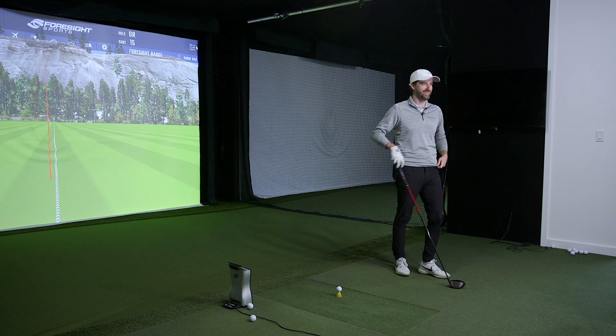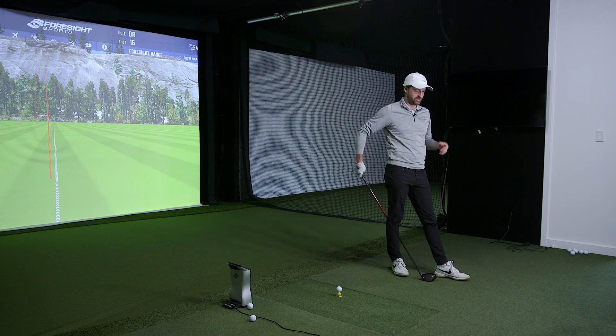The Red has a little bit stiffer butt section, actually a very similar butt stiffness to the Hazardous Black RDX Black. They follow a very similar EI pattern from the butt into the midsection, then it really drops off in the tip section, where the Hazardous Black gets stiffer. So for golfers who are a little more aggressive with the handle and de-loft — that's the type of player who would look at something like the Red.